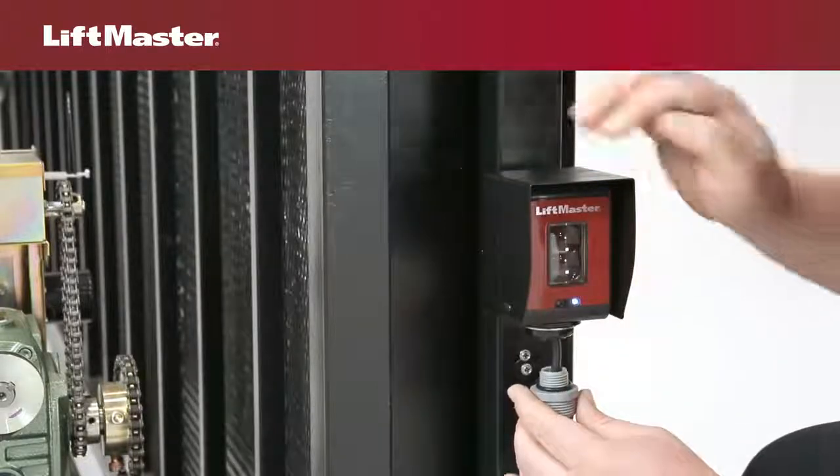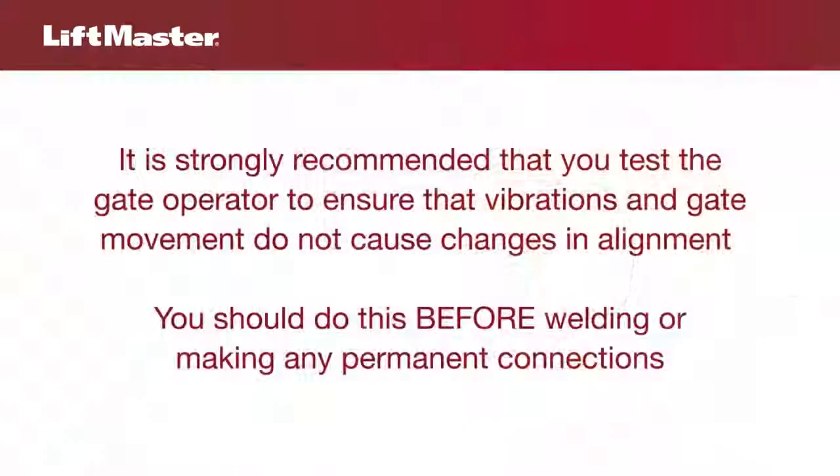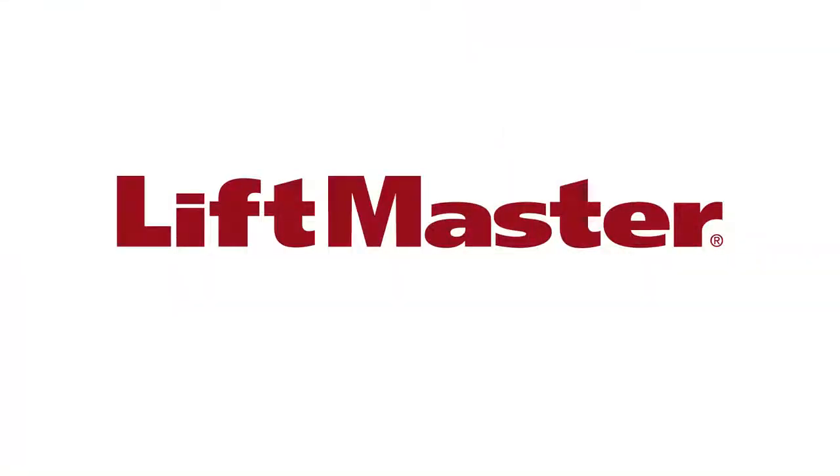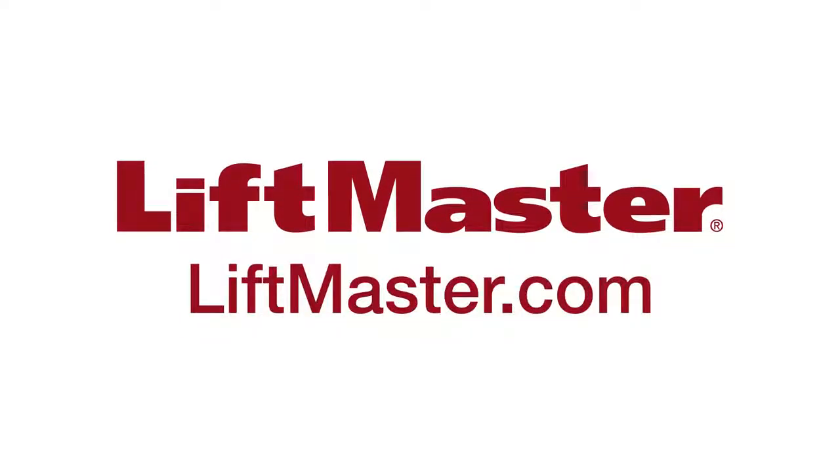Finish by attaching the conduit, screwing the water-tight fittings into the inner threads of the sensors. It is strongly recommended that you test the gate operator to ensure that vibrations and gate movement do not cause changes in alignment. You should do this before welding or making any permanent connections. Thanks for watching, and remember to visit us at liftmaster.com or the dealer extranet.